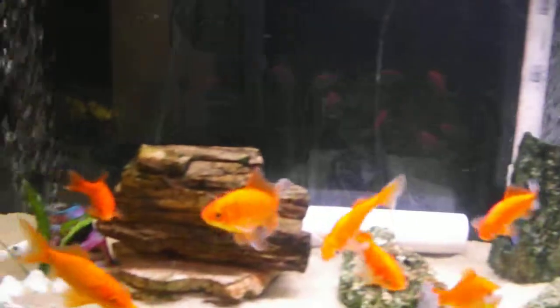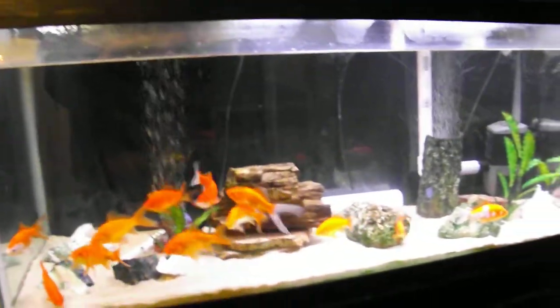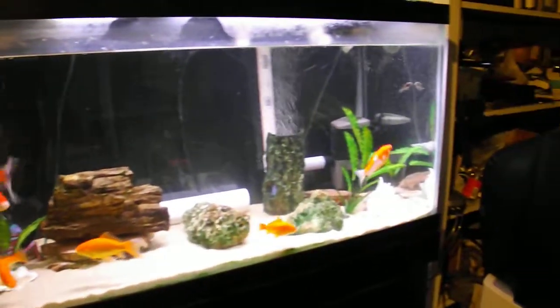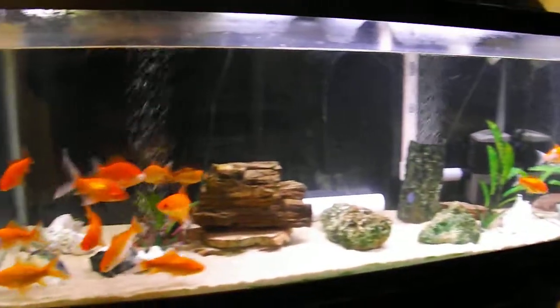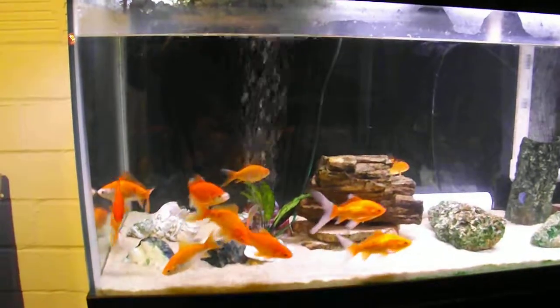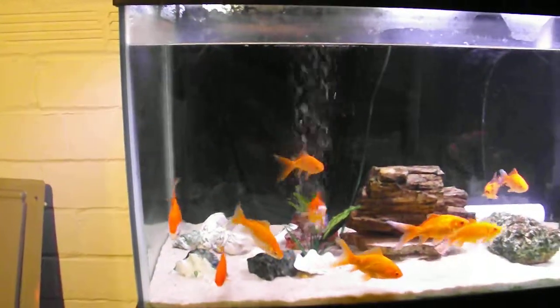I only have to clean it out about every six weeks for a 100 gallon tank. These were just feeder goldfish I put in here to have some fish, and they're actually getting pretty big. This is March 30th, 2014.